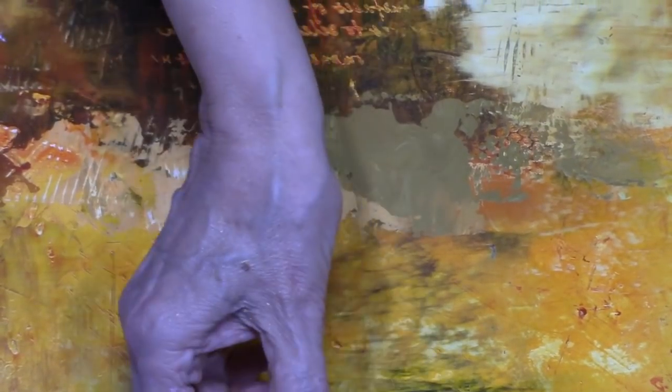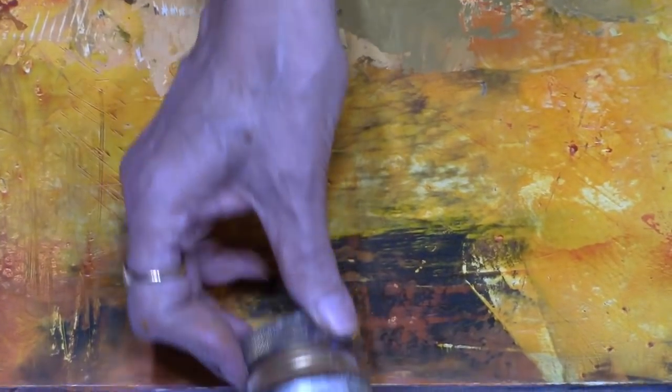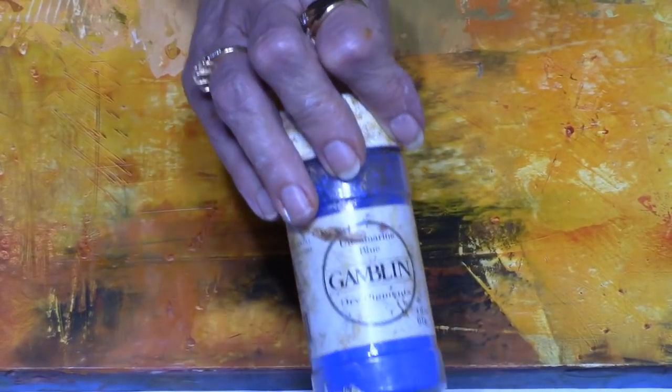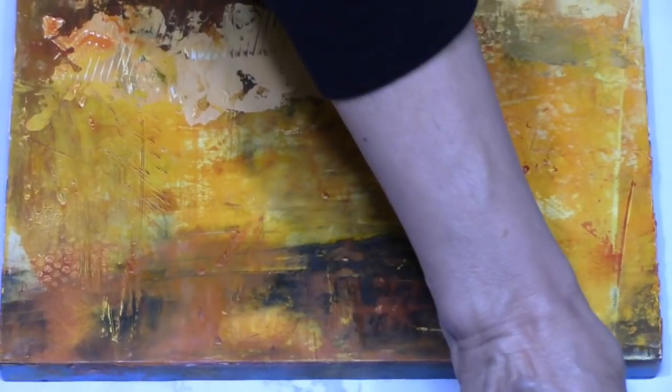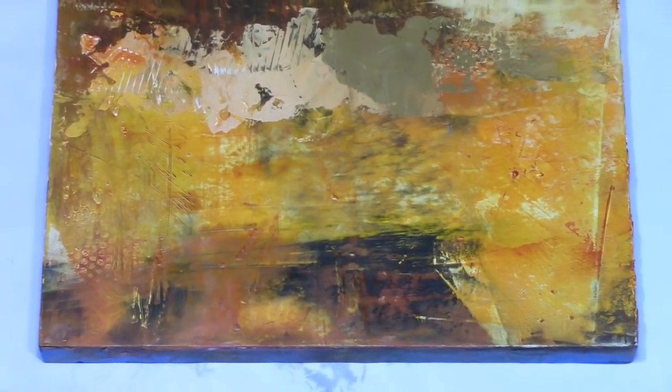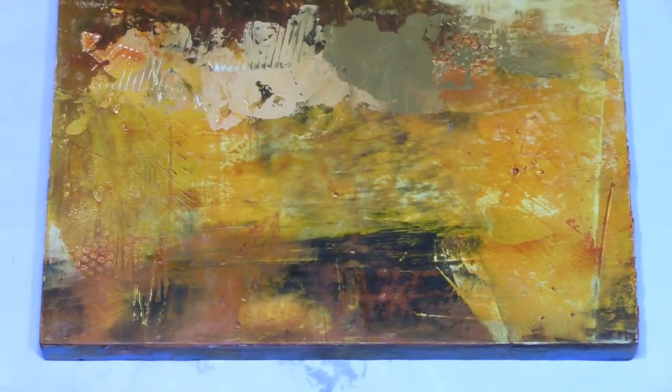There are lots of powdered pigments on the market. Pearl Ex is one brand, Gamblin makes a line of powdered pigments — there's a lot that you can look up and find colors that speak to you.